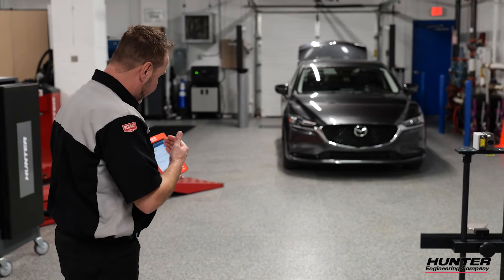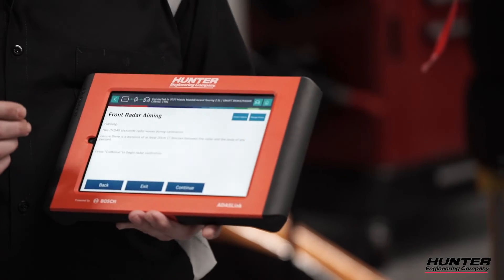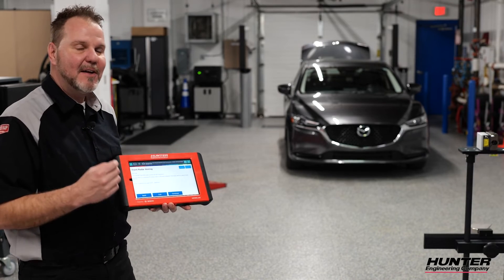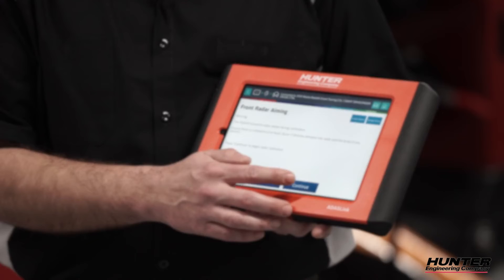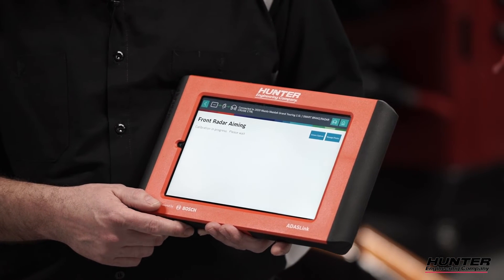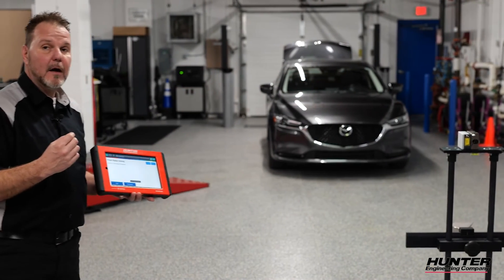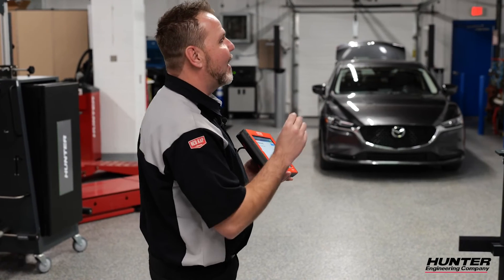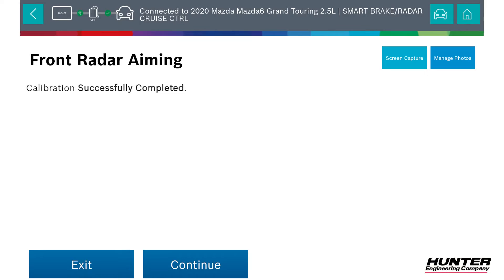It does have the warning right here saying that the radar transmits radio waves during calibration and you need to be at least 20 centimeters out of the way, which we are right now. Once I press continue we're going to begin calibration. Mazda does have a very loud radar and you'll hopefully get to hear that here in just a moment. If you listen carefully to the radar you could actually hear it — you could hear the radar pulsing as it was sending the actual signal to our reflector and back. And our calibration was successfully completed.